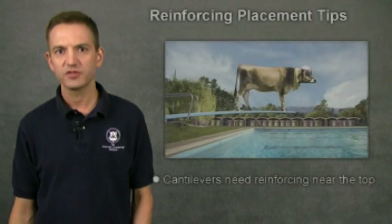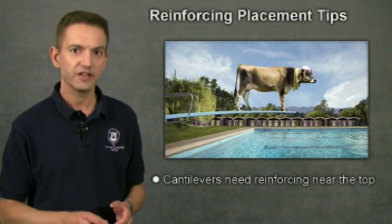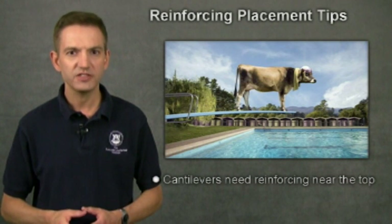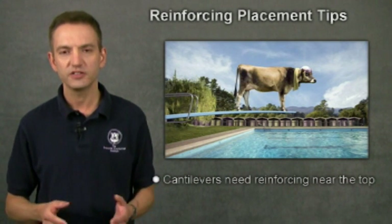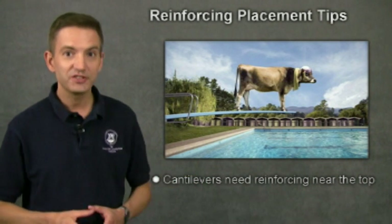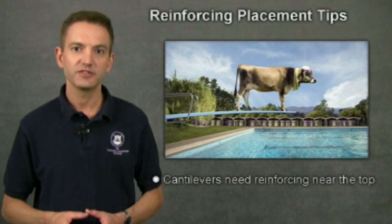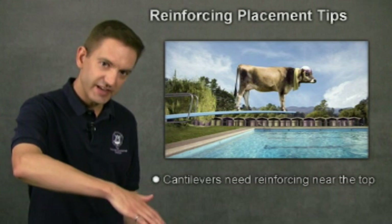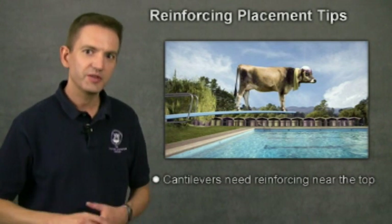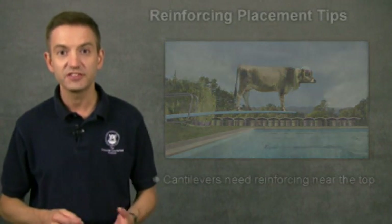But some parts of a countertop need reinforcing in other locations. Bar top overhangs are sections of countertop that extend well beyond the edge of the cabinets. A bar top overhang is a kind of beam called a cantilever. A diving board is a cantilever too, and when weight is put on the cantilever, the diving board bends downward and the top surface is being stretched out. So where do you think the best place would be to put reinforcing for a concrete cantilever? At the top, of course, where the tension is greatest.